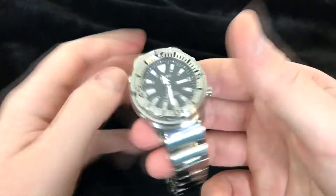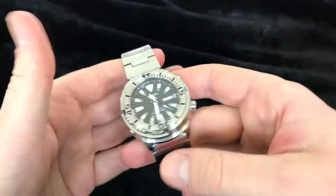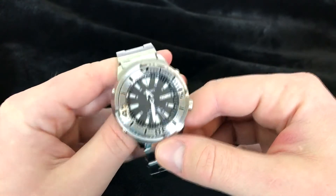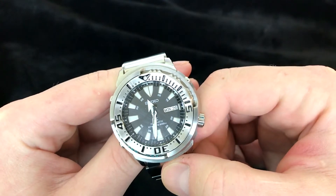This is a heavy watch, especially with this bracelet on. All the links are solid steel and this is a very, very heavy watch. This uses the Seiko 4R36 movement. It's an automatic and it features the day and the date, which I really like.